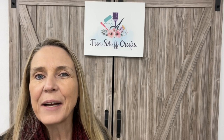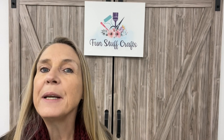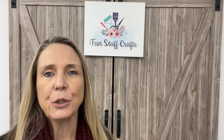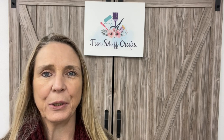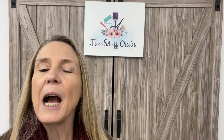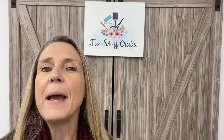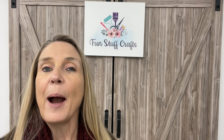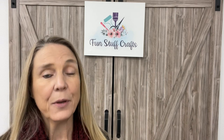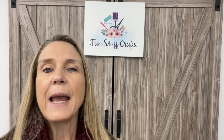Hey crafters, Lisa here from Funstuff Crafts, so glad you could join me for another Inspiration Friday. This week we're going to do a little bit of sewing. Last year, right before the fire happened in my craft room, I had a great project put together for you guys, and unfortunately I lost the whole video from the fire. So I decided I wanted to recreate that project — making your own pillowcases. I'm going to share the burrito method and also teach you how to do a French seam.